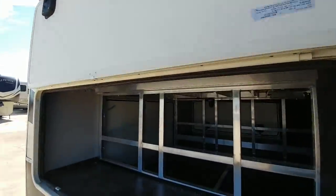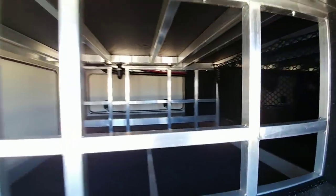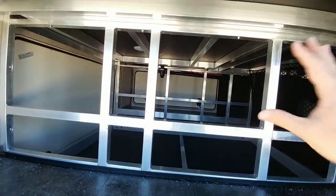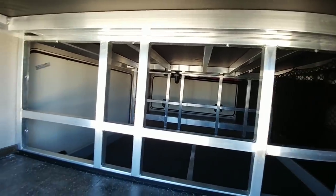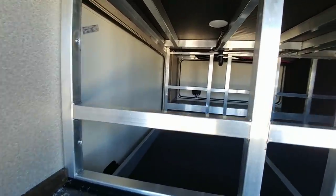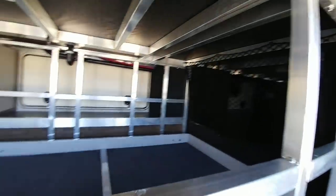Moving to the back storage compartment, you'll see all the aluminum framework here. When I did the review on the Van Lee, they finished all this off, but I kind of like the fact that it's open. I like the ability to put longer items across this as well. It's kind of a functionality thing, and even though it's not as finished off appearance-wise, I think it's a little bit more functional because it is left open. Overall, a tremendous amount of storage.